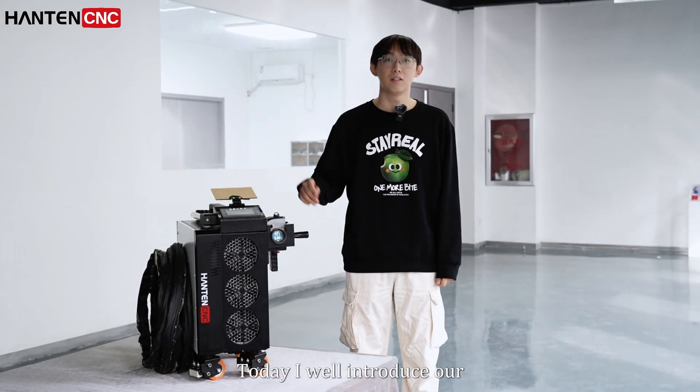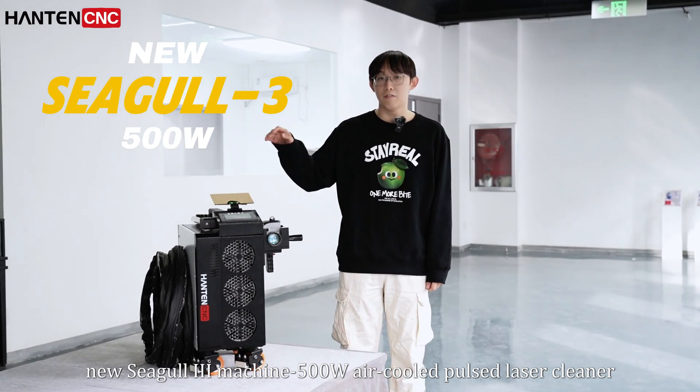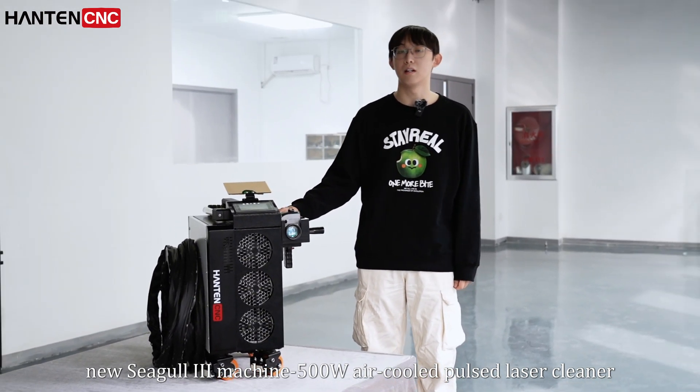Hello everyone, this is Gary here. Today I will introduce our new single 3rd generation 500W Elkode laser cleaner.